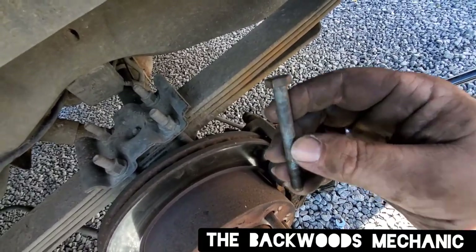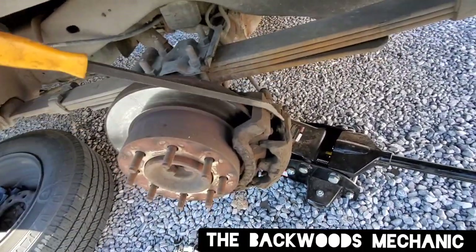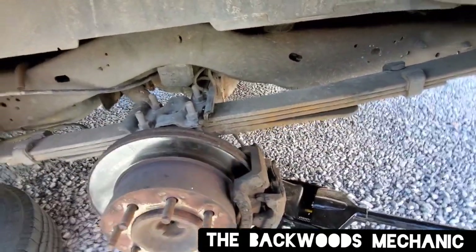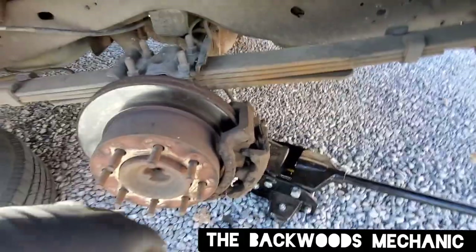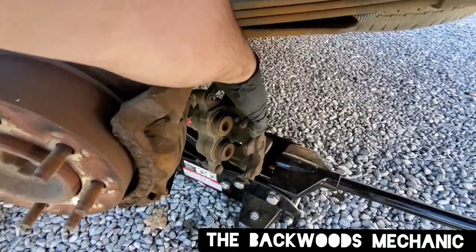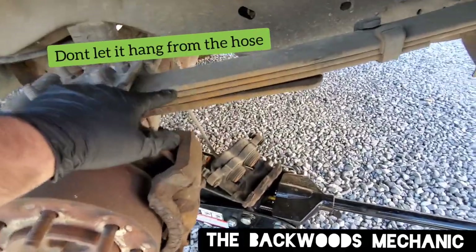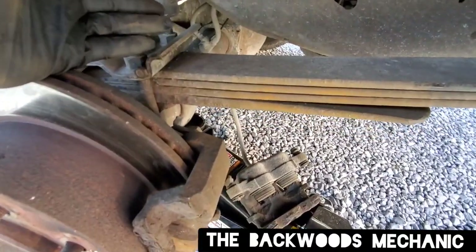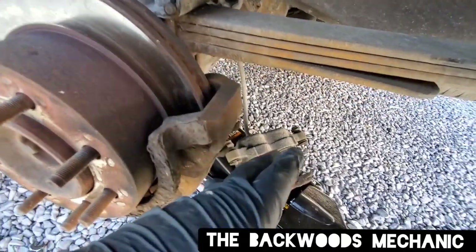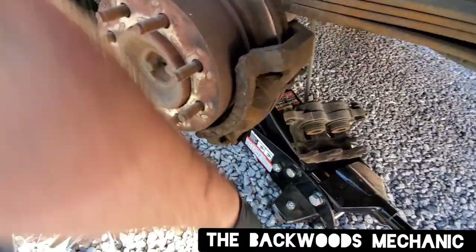Make sure you grease these every time you change your brakes. To break the caliper loose, all you need is a screwdriver or a simple pry bar. Just pry the caliper back and forth until it comes loose. Do not let it hit the ground because it will damage your hose. Gently pick it up and lay it somewhere that takes the tension off the hose. If that hose gets kinked, it can create damage — your caliper will stay extended and you'll have brakes applied continuously.